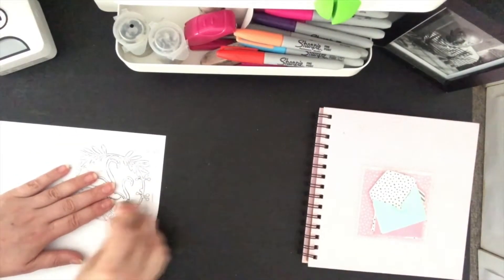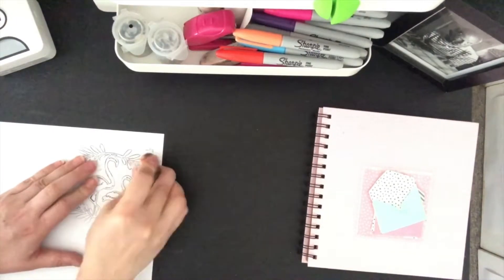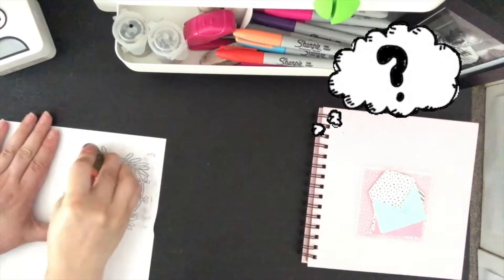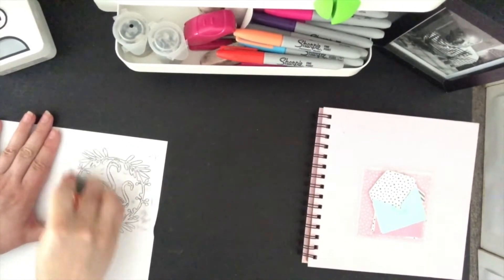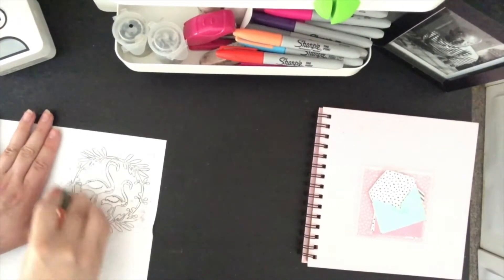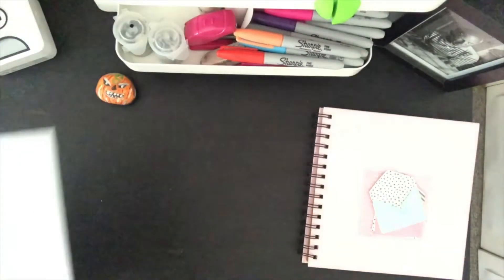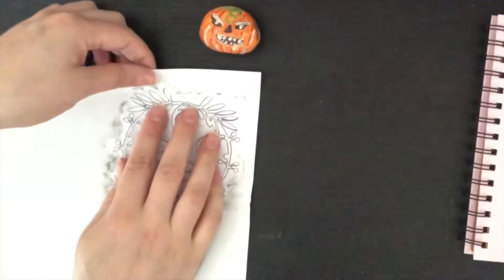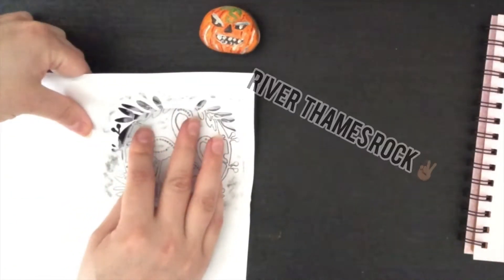Another common question that I get is if this is a specific crafting rock that I'm using, and the answer is that it just needs to be a rock that is smooth on the edges so it doesn't rip the paper. But other than that it can be any type of rock. This one I picked from the river.